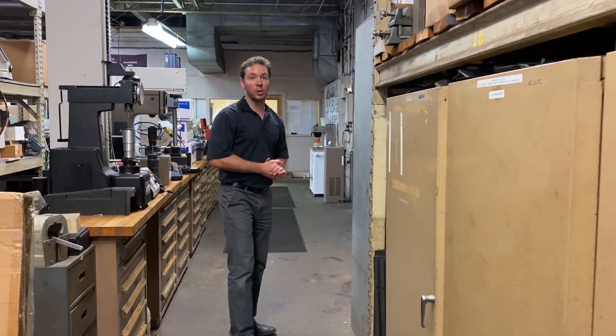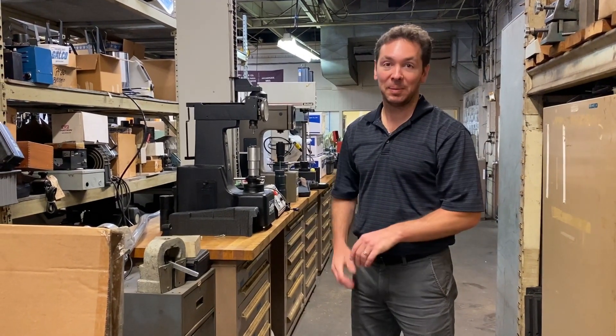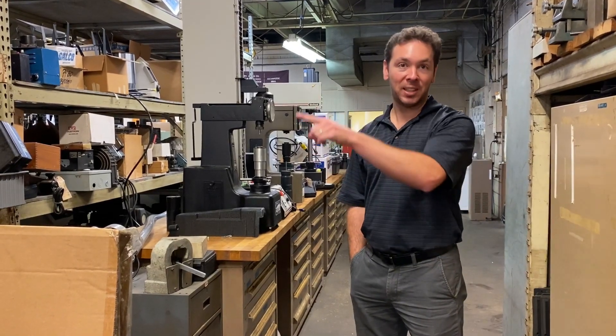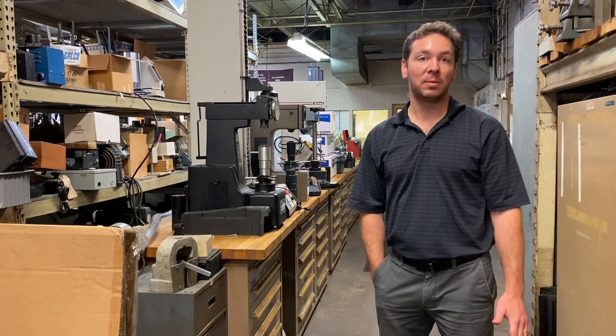That's a quick overall tour of the back shop here at Frank Bacon Machinery East, as we call it. We're going to show you a couple teaser shots of what the new building looks like, and in the next week or so we will do a full tour of the new building. Thank you very much.